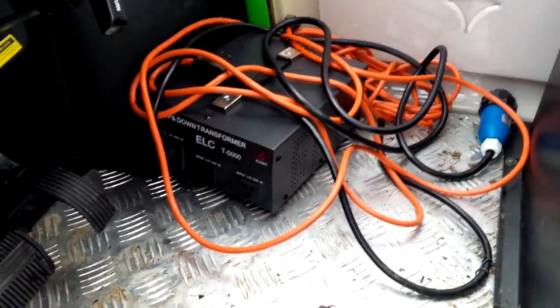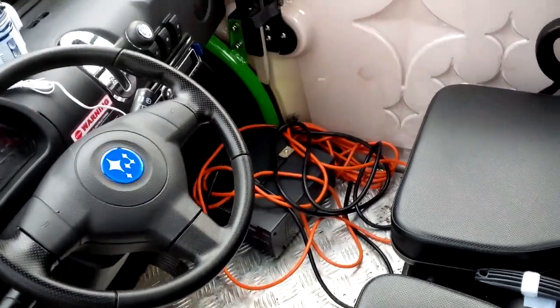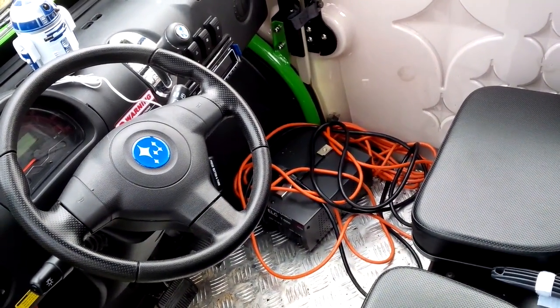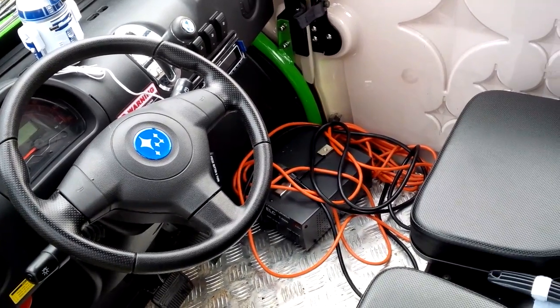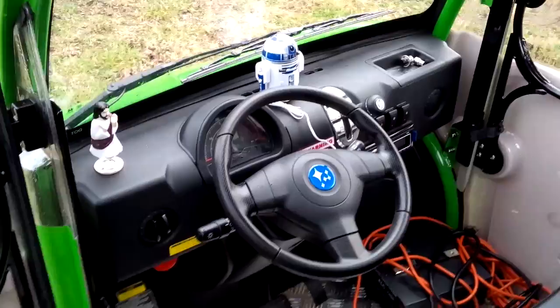Down here on the floor is my charging mess. This is a 220-volt vehicle, so to charge it you're going to need to either make some modifications, or in my case I bought this on eBay for about a hundred bucks — it's a 220 to 110 converter.